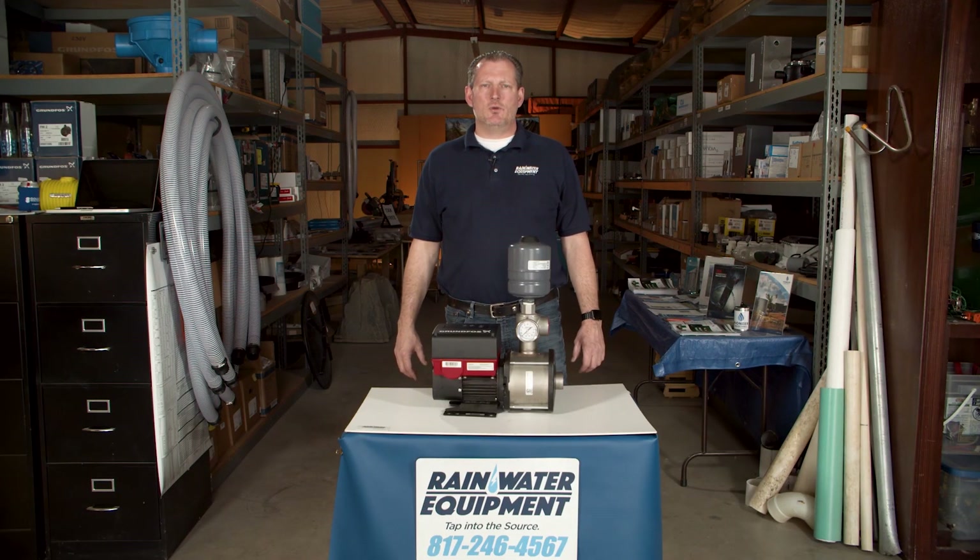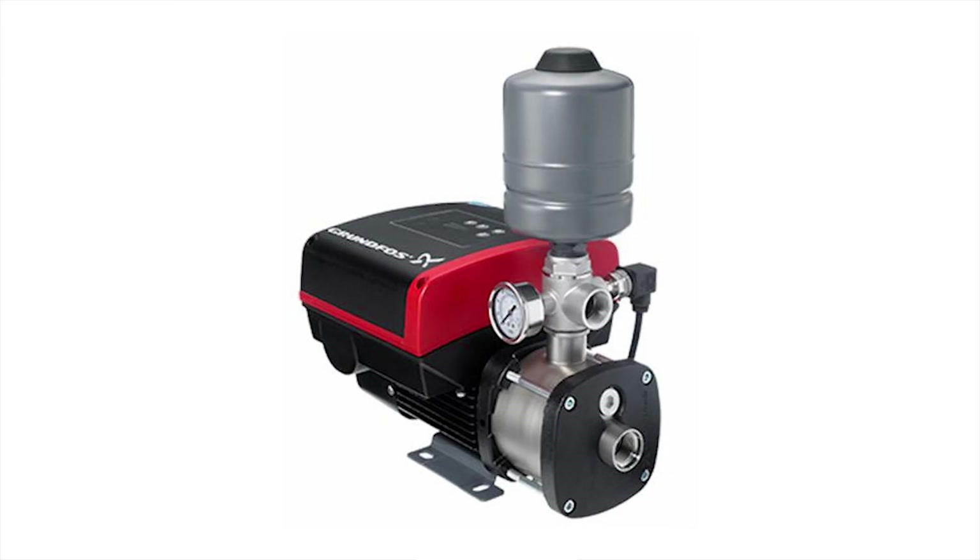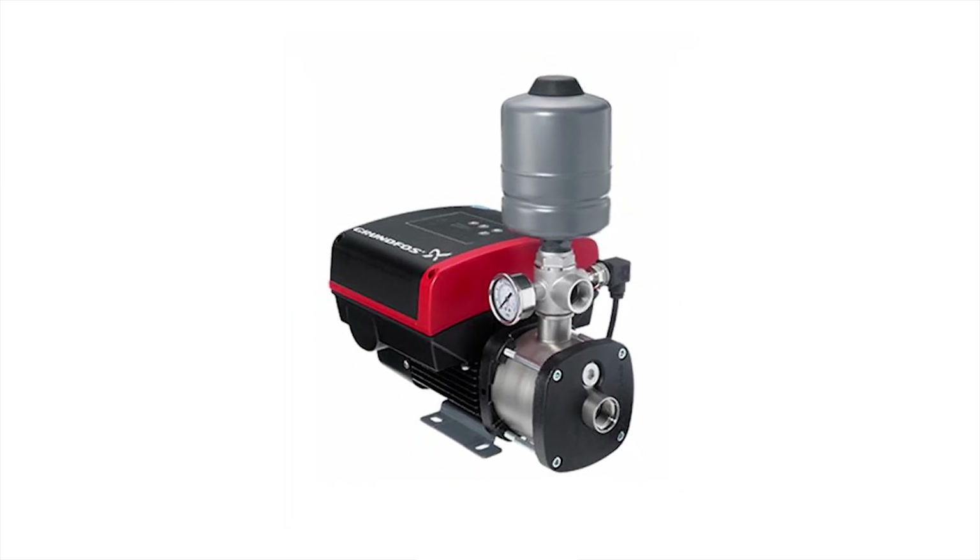Hey guys, Jim at Rainwater Equipment and Rain Harvesting Supplies here. Today we're looking at a Grundfos CMBE variable frequency drive pump.